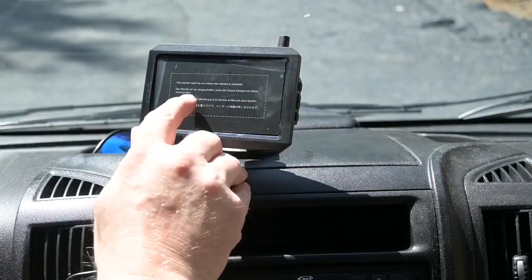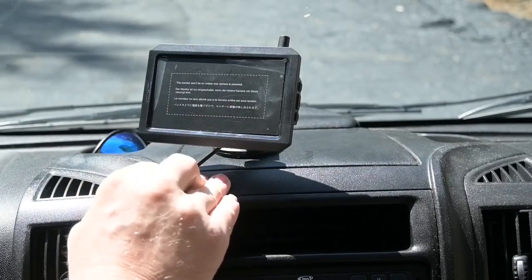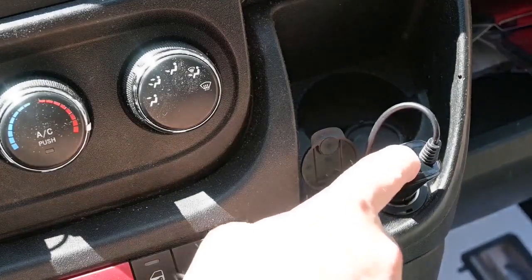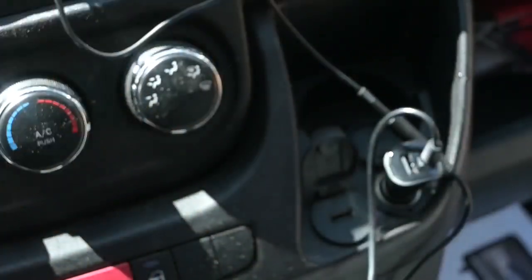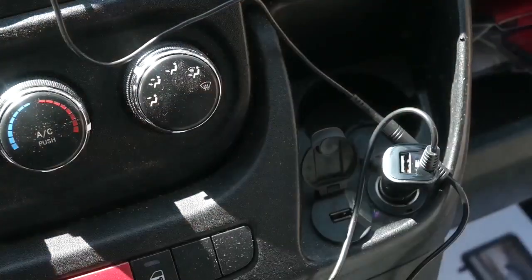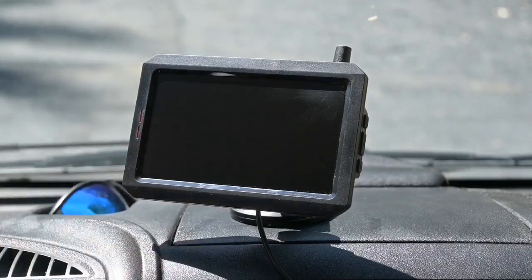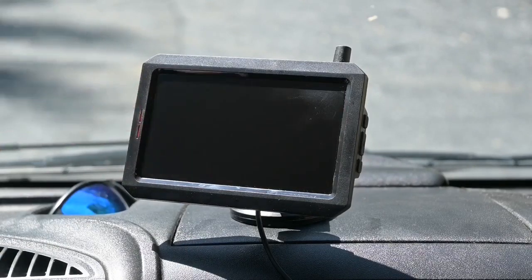The monitor won't be on unless the rear camera is powered — well, makes sense. Just for testing purposes, we're going to plug it in there. It's got a little USB port on it too, which is handy. I'm actually going to run this to the fuse box to give it power that way so I won't have cables hanging around. So it does have power — I've got my key on and the monitor is not on, as it said it won't come on unless the rear camera is on. But it has two little red lights here showing power — that's kind of cool.